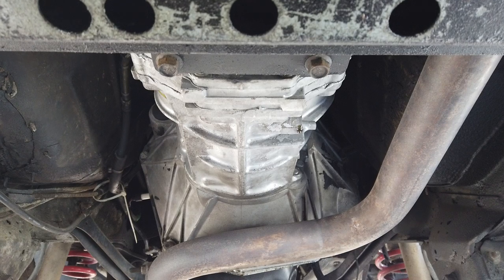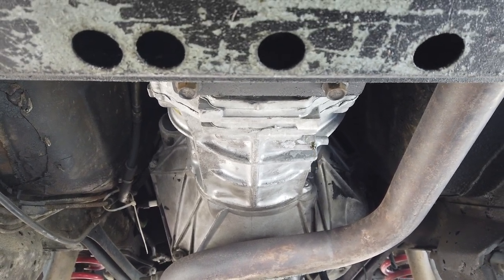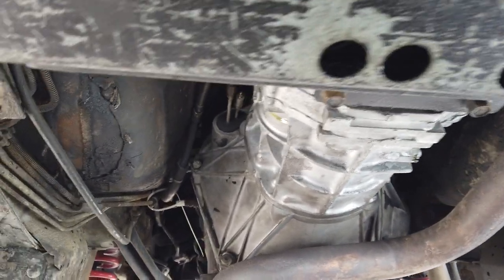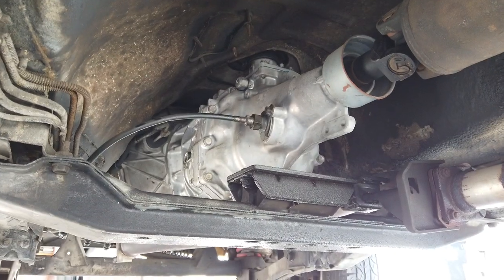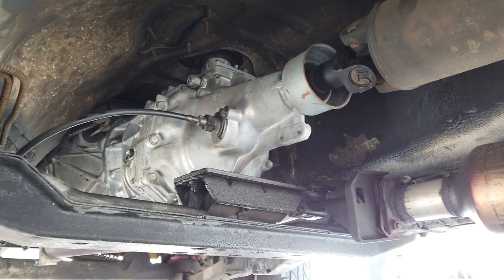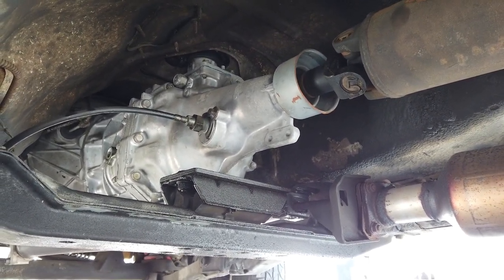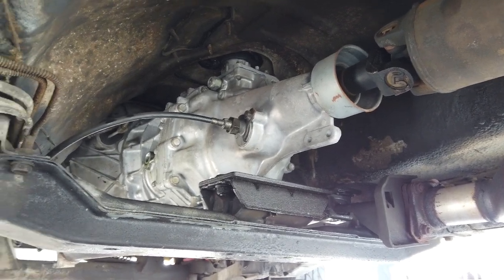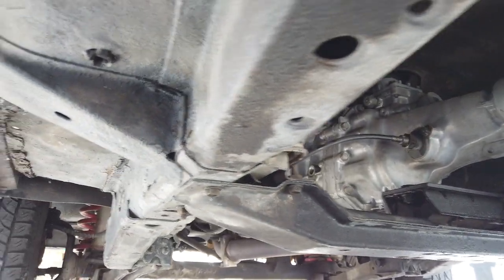I was reading how with GL5 it's hard to get into gear, and I have had that issue with this transmission — it's hard to get into gear, especially when it was first overhauled. I thought it was wacky, but I've come to find out it's the lube. GL5 is no good for this.